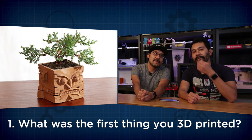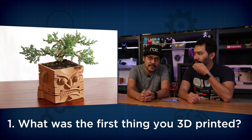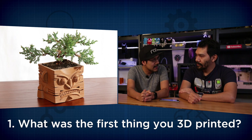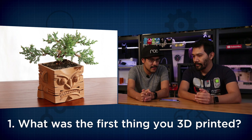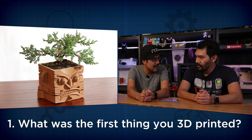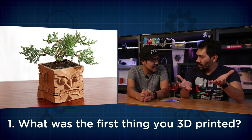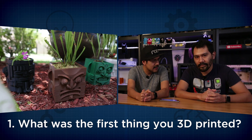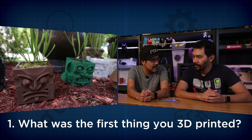The first question is: what is the first thing you guys 3D printed? So the first thing I 3D printed was actually a planter that I designed in Tinkercad. It was sort of my first steps into 3D modeling and that went on to be a pretty interesting print. It took like 30 hours or something like that. It actually was featured in a 3D printing book because it was sort of new back then.